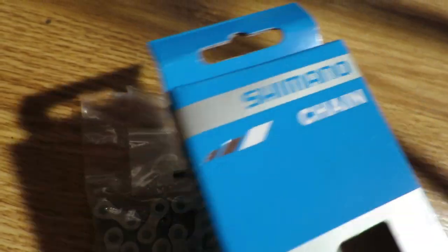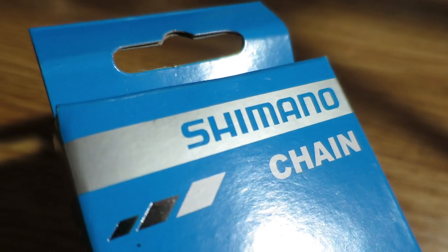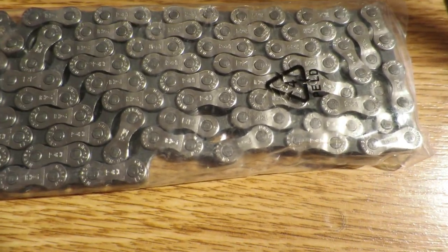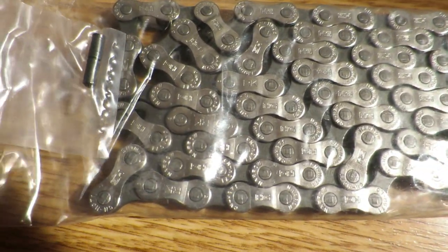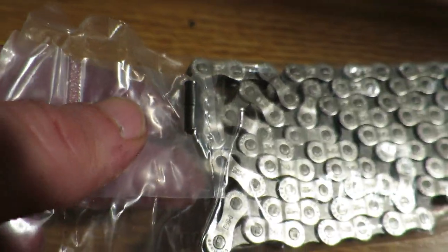Hi guys, my name is Johan from Restoration.bike and in today's video I'm going to show you how to easily measure Shimano chain length. If you have any questions about this chain measuring method, feel free to leave a comment and please like and subscribe to the channel. So let's get started.